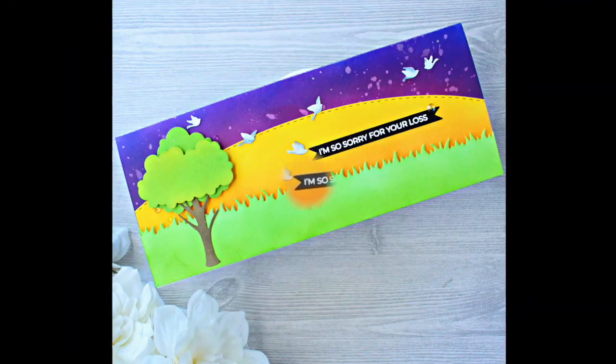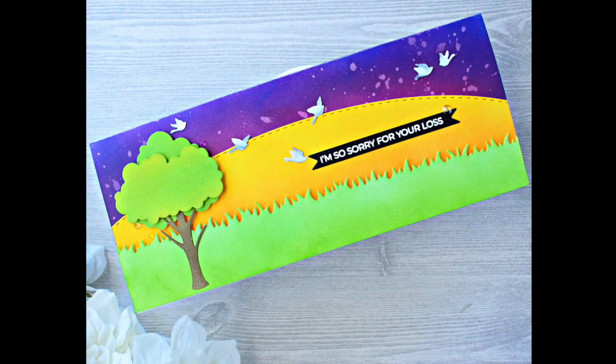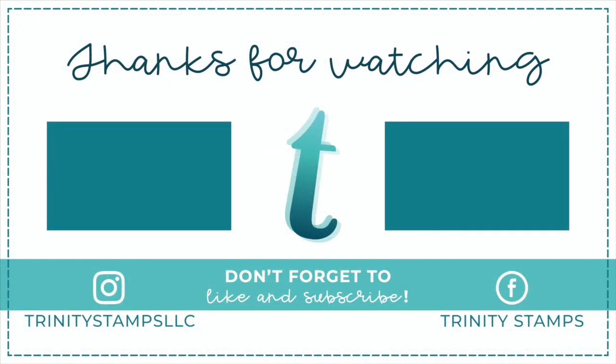Thanks so much for joining us on the Trinity channel. Be sure to pop over to Facebook where we have a special group for conversation and inspiration, and you can share your projects — we'd love to see what you create.